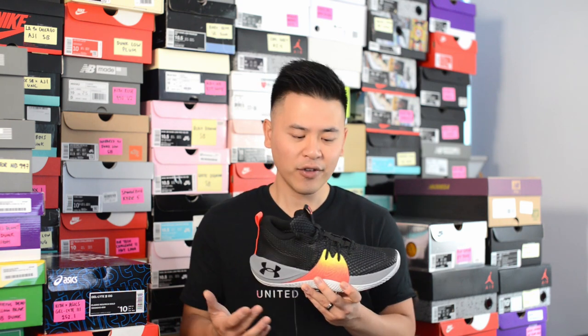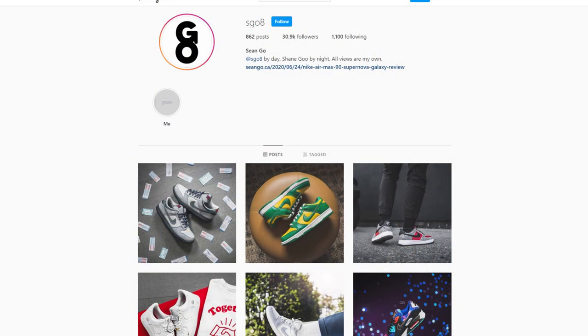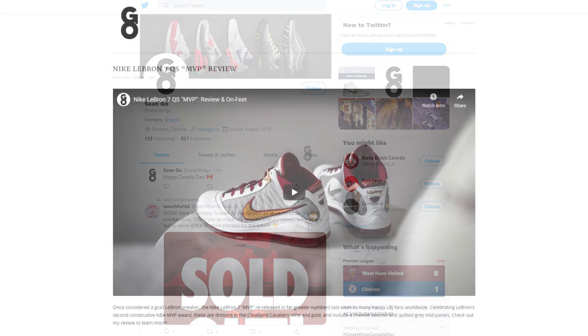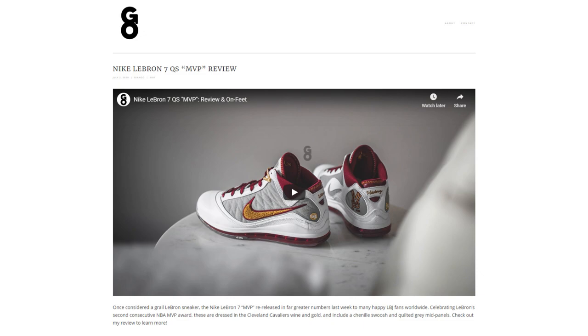Let me know in the comments what you think about this model — how do you feel about the design, and if you're passing on this colorway, is it because you're not feeling the entire look or just this specific colorway? If you liked this video, be sure to like, comment, and subscribe. Follow me on Instagram at sgo8, check out my Twitter at sean.go, and visit my website at sean.go.ca. Until next time, thanks so much for tuning in, and another huge thank you to Under Armour Canada — I'll catch you guys in my next review.